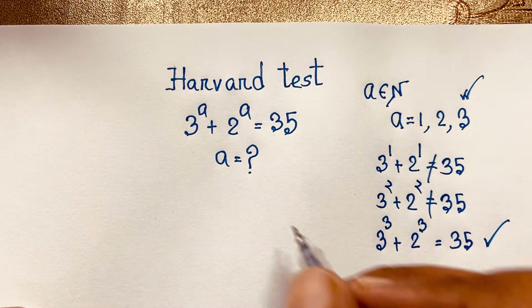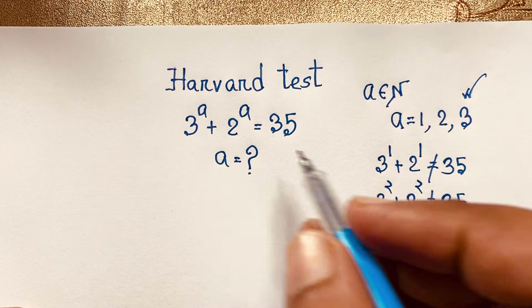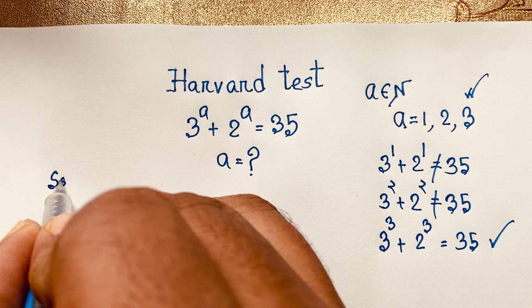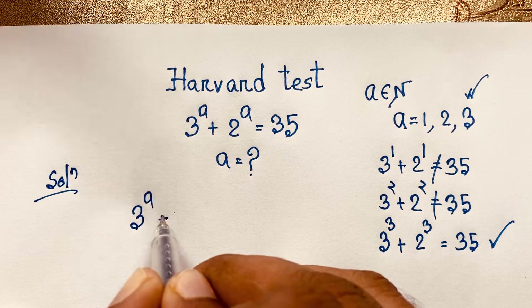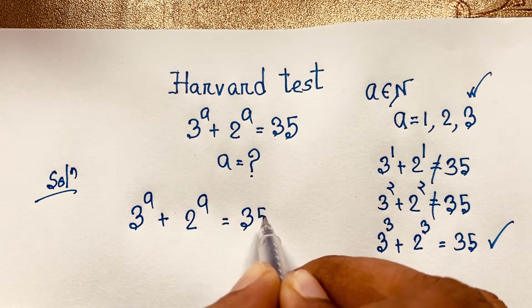Now how to solve this interesting exponential problem? How to simplify for a in this question? I will solve this maths question by an easy method. First of all, I take our question: 3 to the power a plus 2 to the power a is equal to 35.